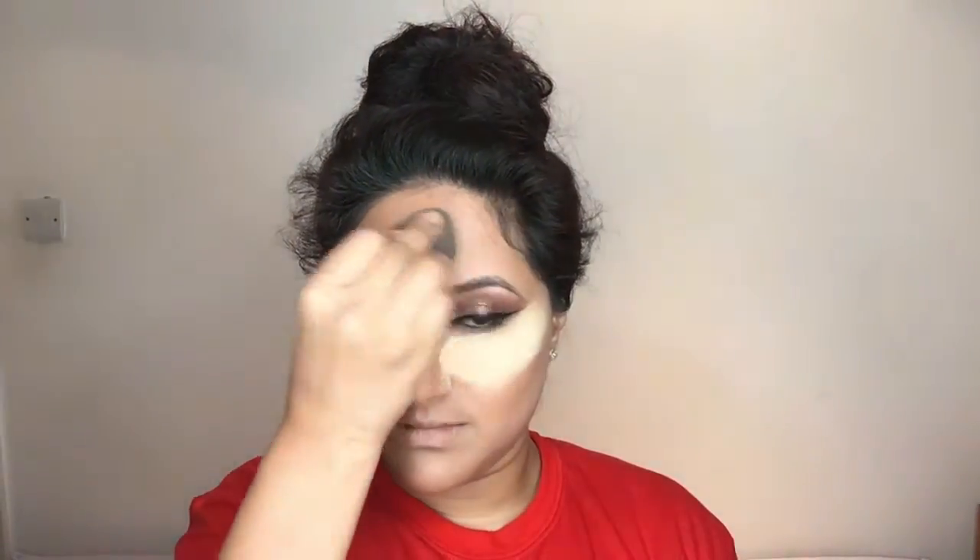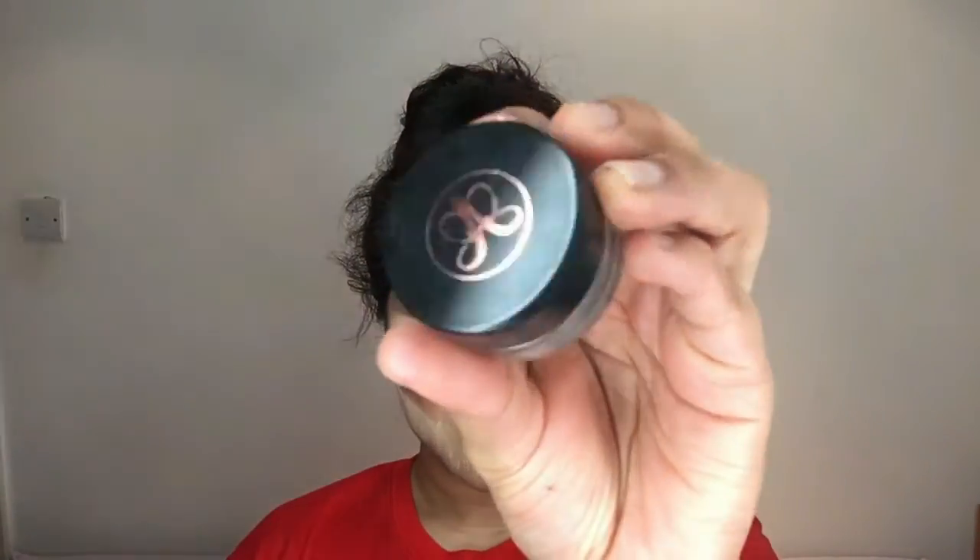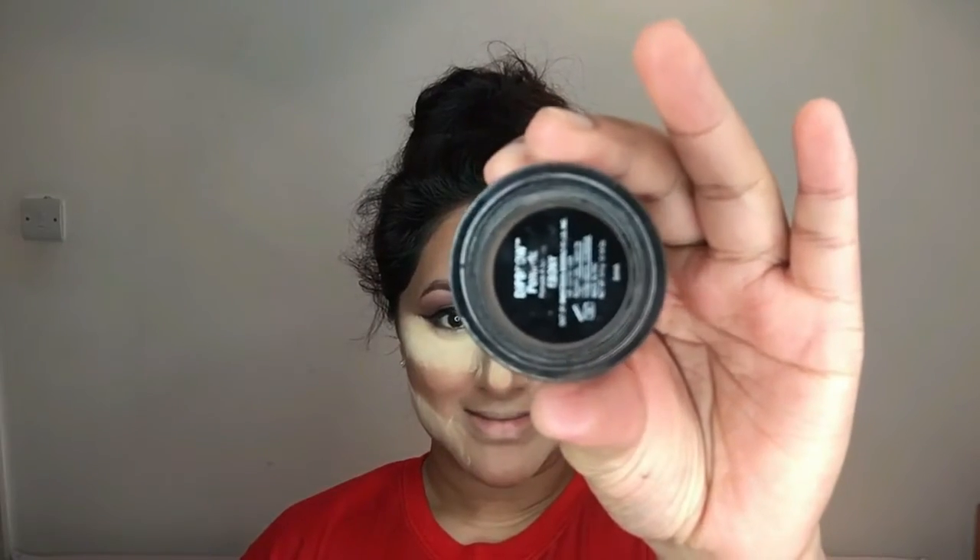Then I'm using the same damp Beauty Blender sponge to blend everything away. Then it's time for baking — I'm taking my Ben Nye Banana Powder and using the Beauty Blender sponge to pack the powder onto the areas I like to bake.